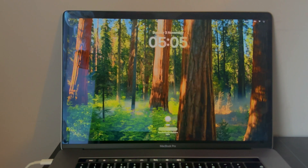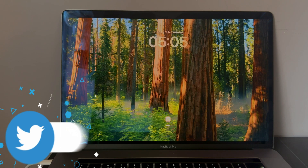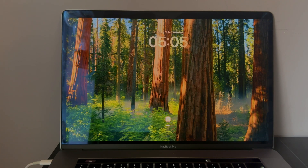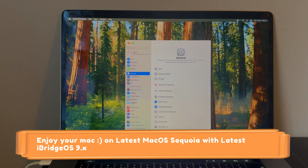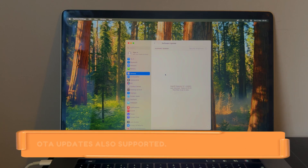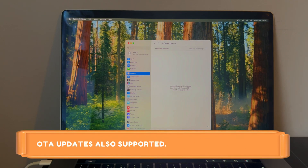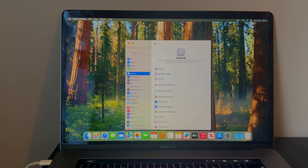The Mac is on again — untethered is working. You can try this method if you have a similar issue on your MacBook with a T2 chipset. This method fully supports OTA updates, meaning you can update directly to a new version from device settings and it will not lock again. It will work even after you update your MacBook.